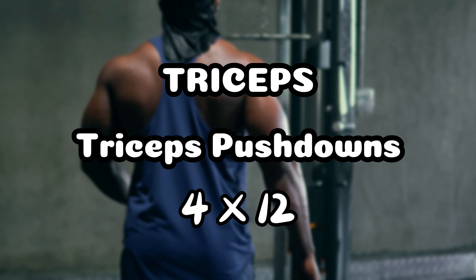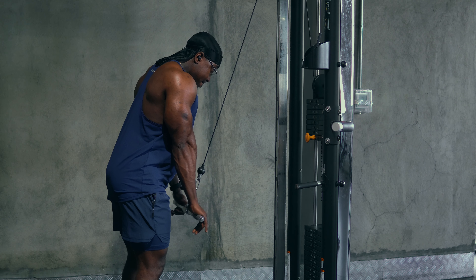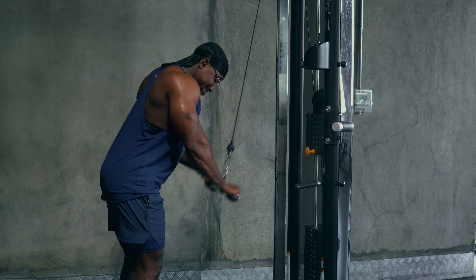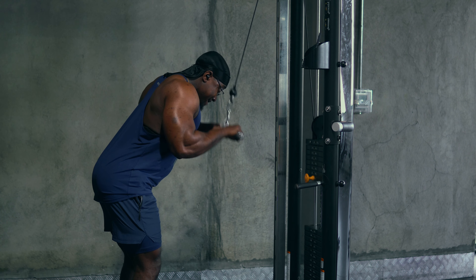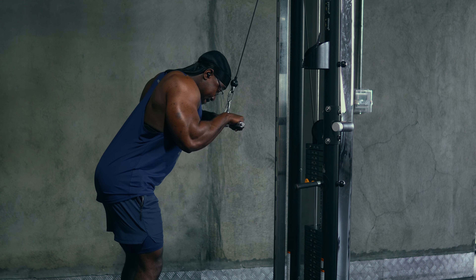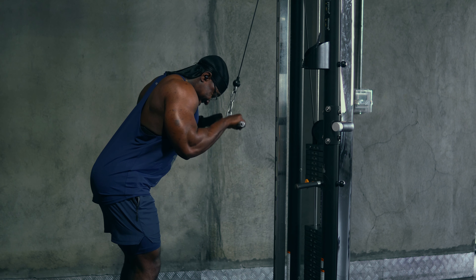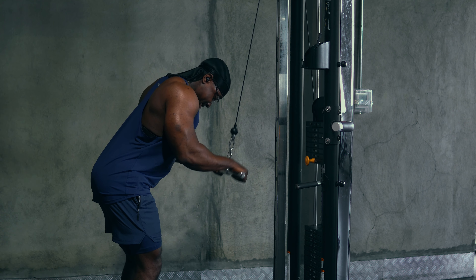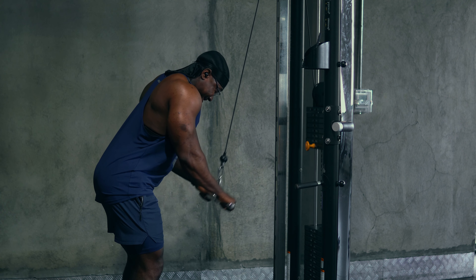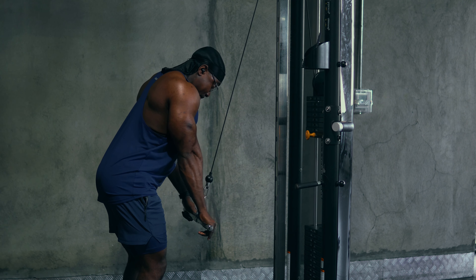Next we go to the regular tricep push downs with a short bar. With this I try to bring that knob — rather the bar — past my nose higher while keeping my elbows at a fixed position. This allows me to focus on doing the exercise right and not necessarily pushing too much weight, though I do go very heavy.